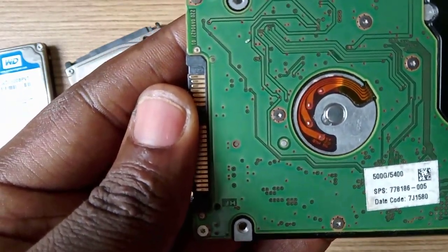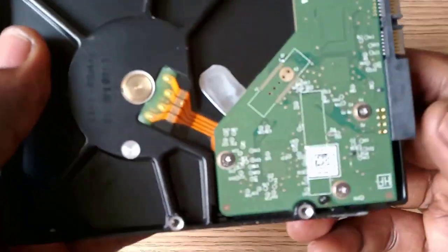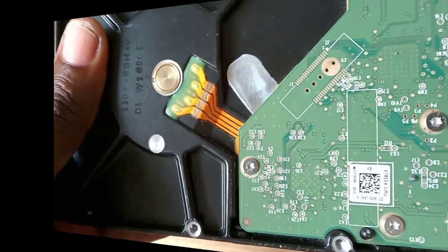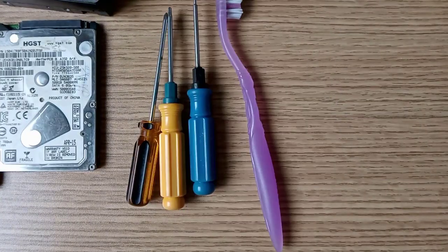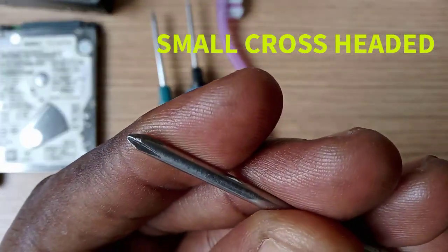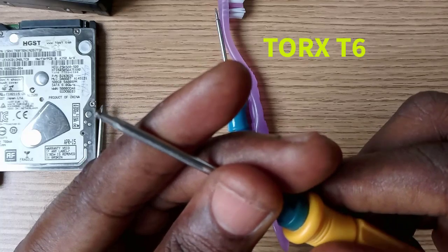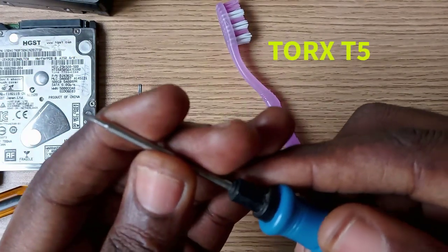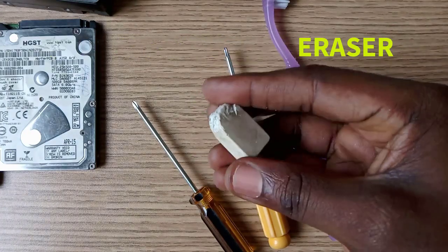For Seagate and most desktop hard drives, you need the Torx T6 screwdriver to disassemble the PCB. Now let me show you samples of the screwdrivers we can use to remove the circuit board. This is the small cross-headed screwdriver. This is the Torx T6 screwdriver. You also need an eraser to clean the drive terminals.